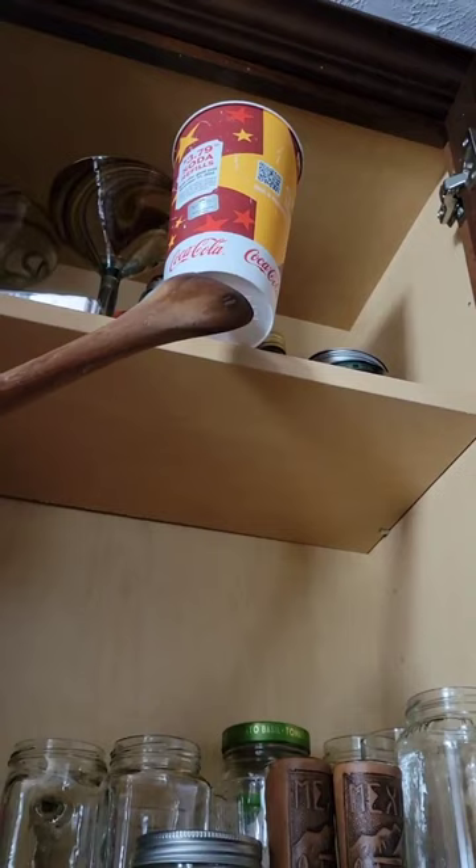Then I got it! And my toddler is now learning how to deal with short people problems too. Good job honey, yay!